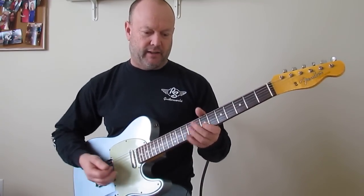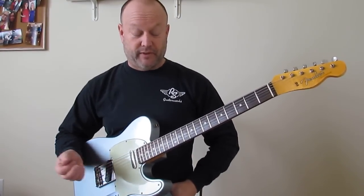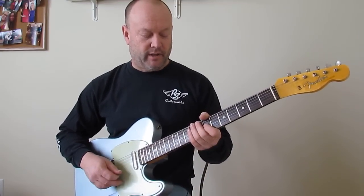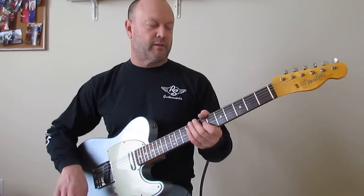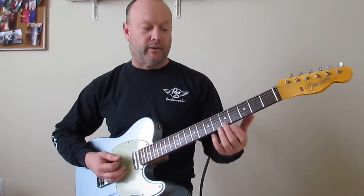I think it comes in around the 6th and 8th time through that cycle — or maybe the 5th and 7th, whatever. But I hear it, and it breaks for one, and then comes before the chorus. Just a small player's note: before the first chorus there's a kind of a slide on your low E string.